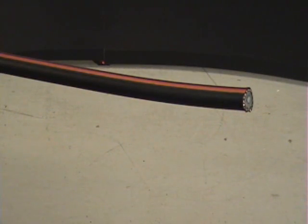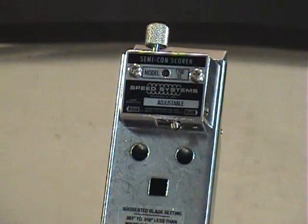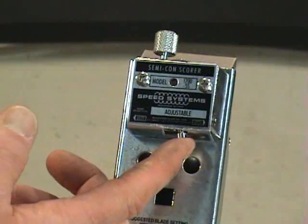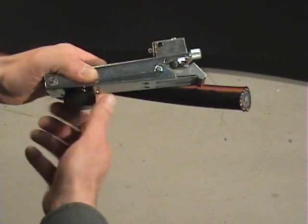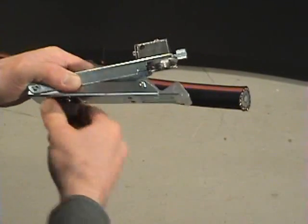You will use the 1700SS to make a square cut in the outer jacket at the mark. Make sure the blade is in the square cut position. Open the jaws by turning the knob counterclockwise until the tool can be positioned on the cable.